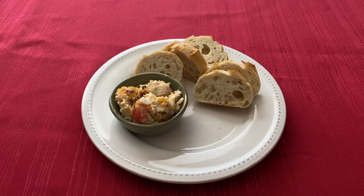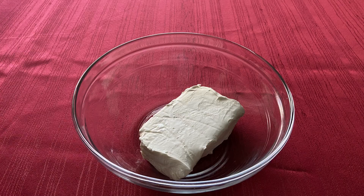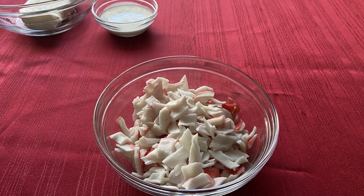Hi everyone, welcome to my channel! Today we are making hot mud crab dip from the Elder Scrolls cookbook. For this recipe you will need eight ounces of softened cream cheese, a fourth cup of heavy cream, eight ounces of